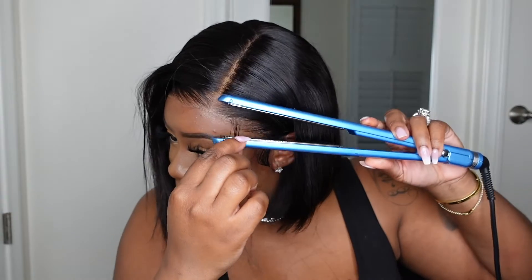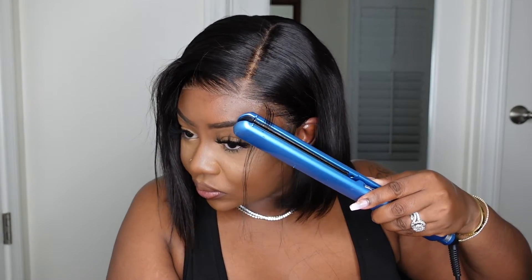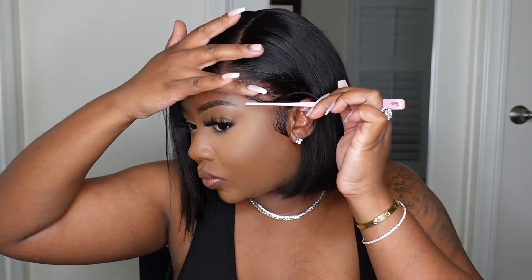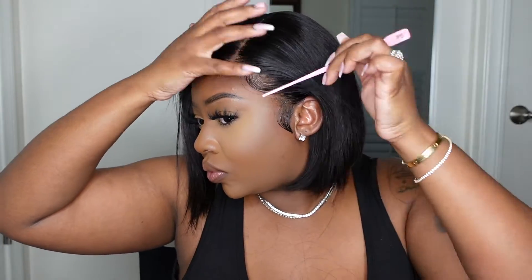If you don't like baby hair with your bobs or your wigs in general, just skip this step — this was just something I added on my own. Here I was deciding if I wanted to do more sideburns or not, so I went ahead and used the shapers to stamp out baby hair.